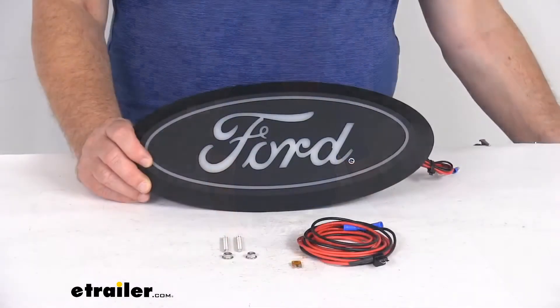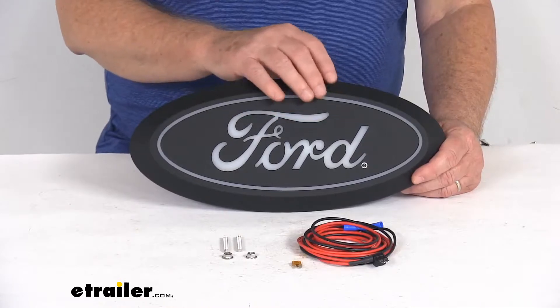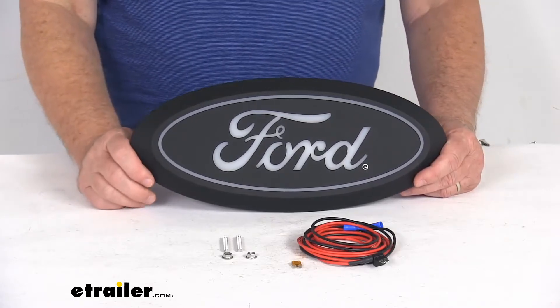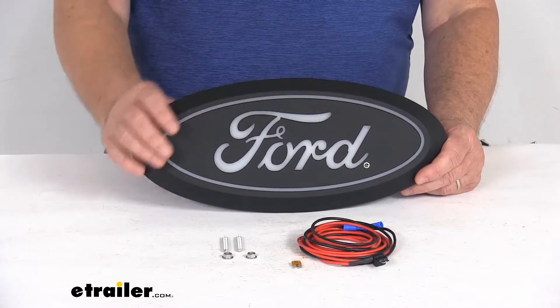This will let you upgrade the Ford emblem on the front of your truck using this stylish LED emblem. It is high power LED, so it'll provide a nice bright, long-lasting white light. And it does use the chip-on-board LED technology to create a nice bright, solid panel of light.